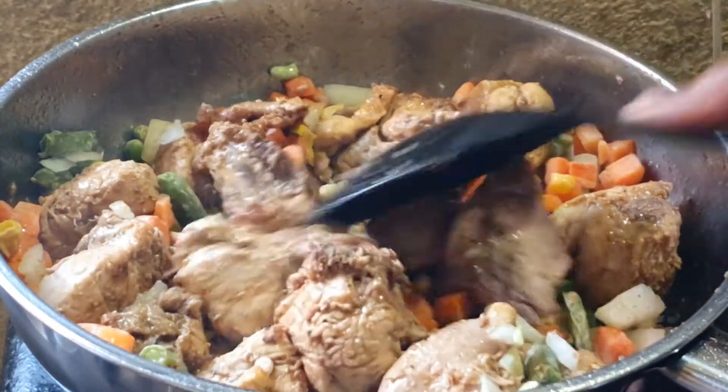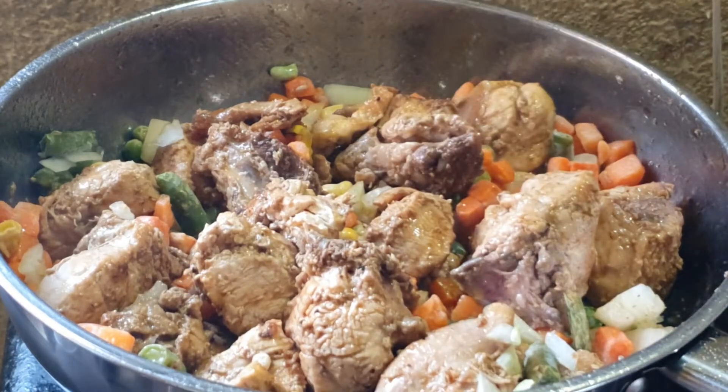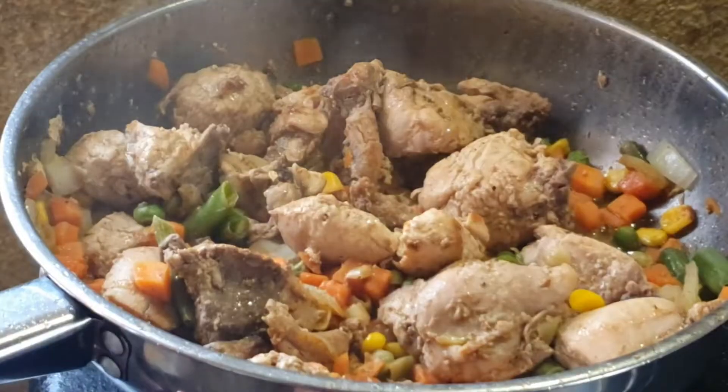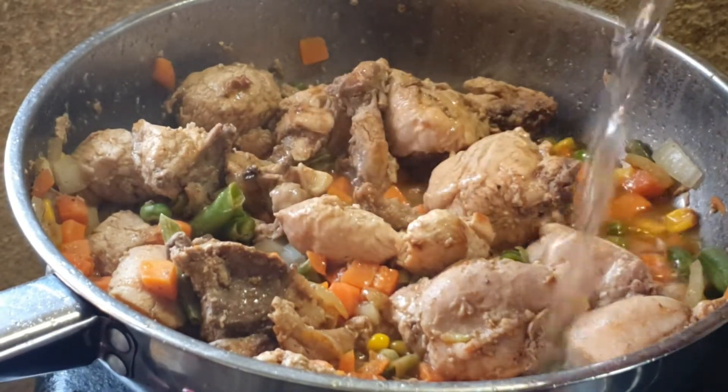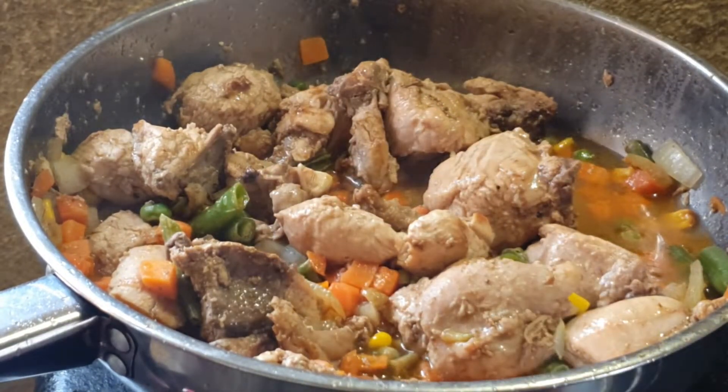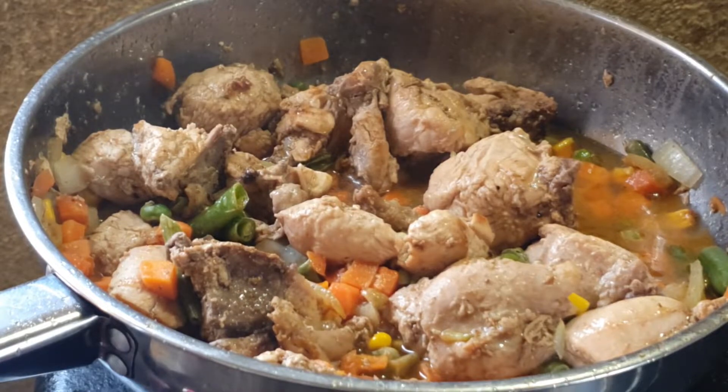So we are just going to let this cook down and then we will come back to it. I am going to add in some water here just to help our chicken cook thoroughly.